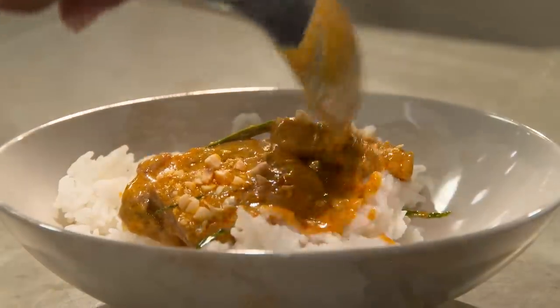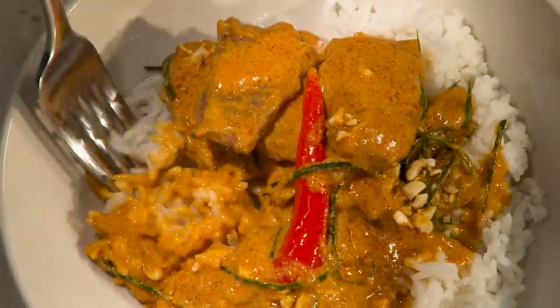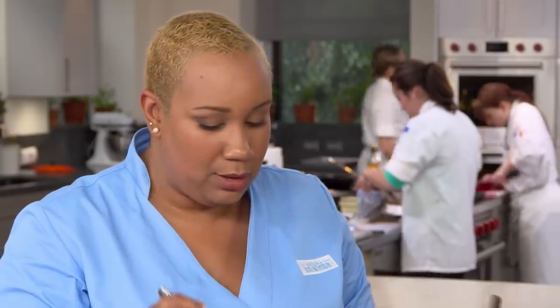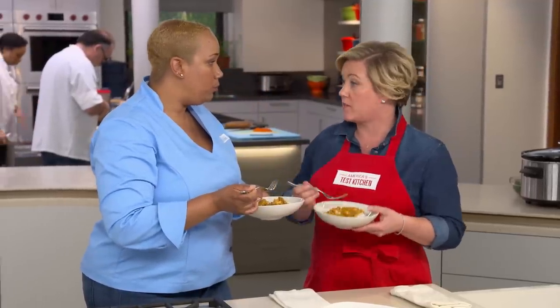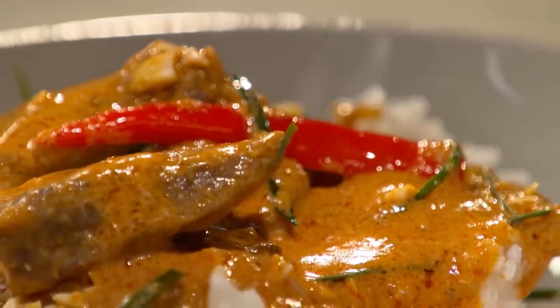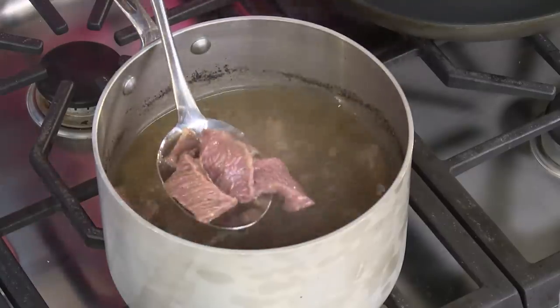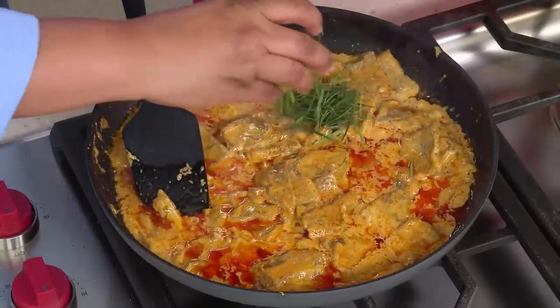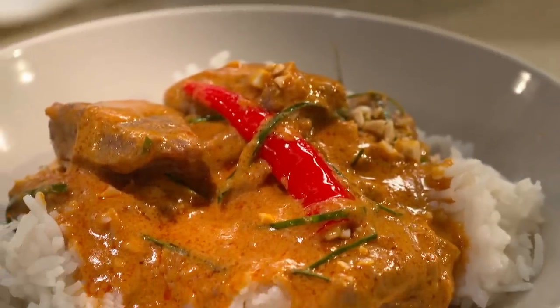This tastes even better than it smells. The kaffir lime leaves add a delicious citrusy flavor that cuts the heat a little. The beef isn't supposed to have a huge presence — it should be beefy, but it's really all about that sauce. To make this flavor-packed Thai classic: simmer slices of boneless beef short ribs in water, fry Thai red curry paste with oil, stir in coconut milk, fish sauce, sugar, and fresh chili, then finish with kaffir lime leaves and peanuts. You can get this recipe and all recipes from this season at americastestkitchen.com.